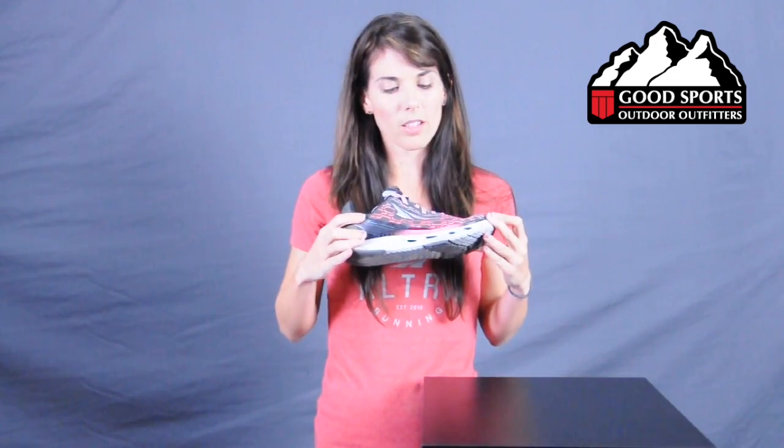Hi, I'm Tracy with Ultra Footwear, and I'm here with you today at Good Sports to talk about a very brand new shoe coming out this spring, the Ultra IQ. This is our early model of it, so our finished product may look a little different, but this will be available mid-April for you to purchase at Good Sports.